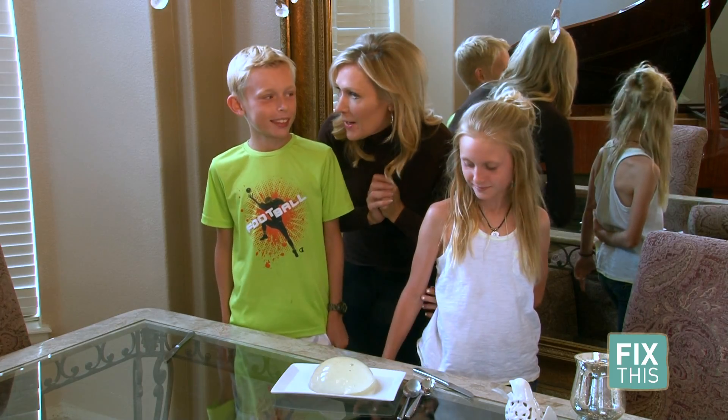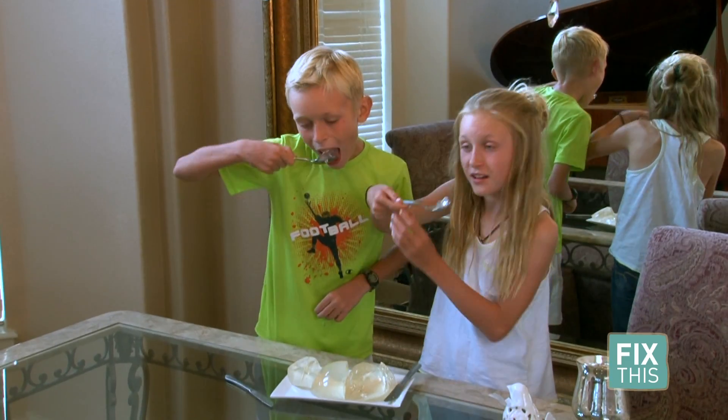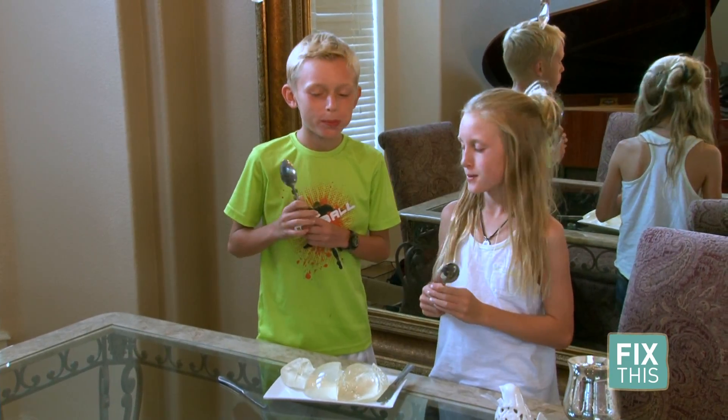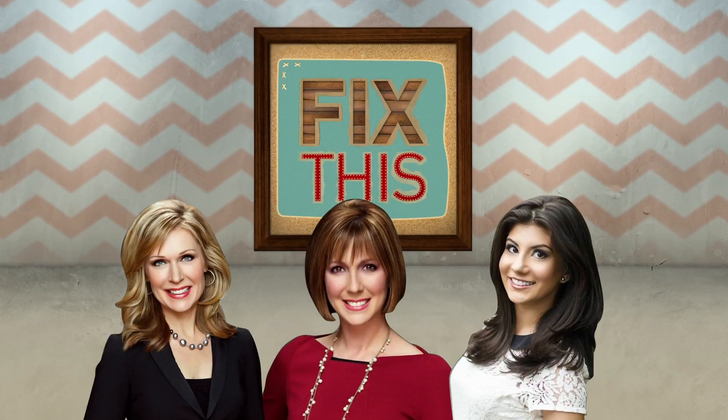The raindrop cake is done — are you guys ready to sample it? I got two thumbs up! If you like the recipe, go to 9news.com/fixthis. We'll see you next time.